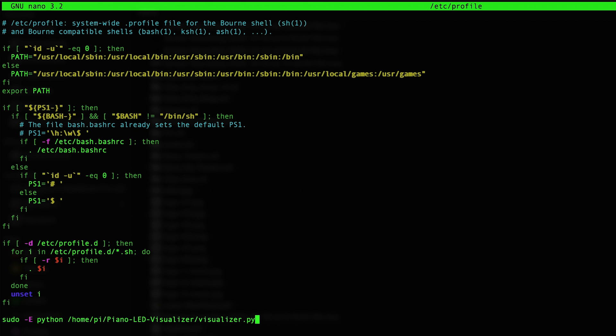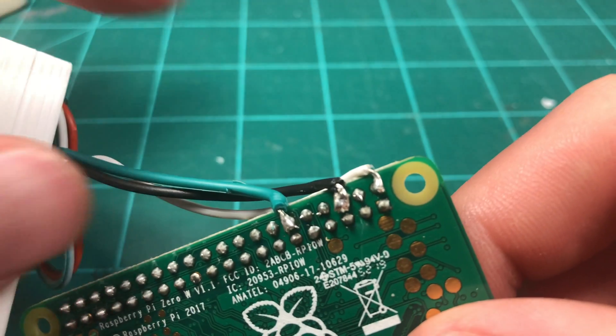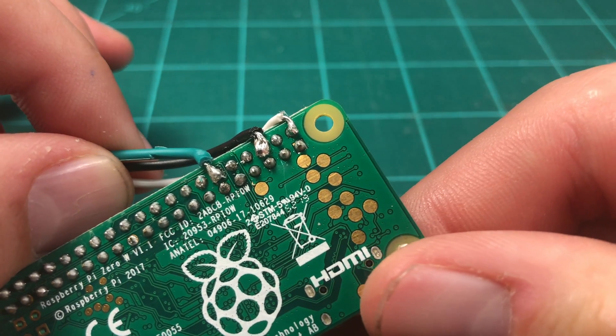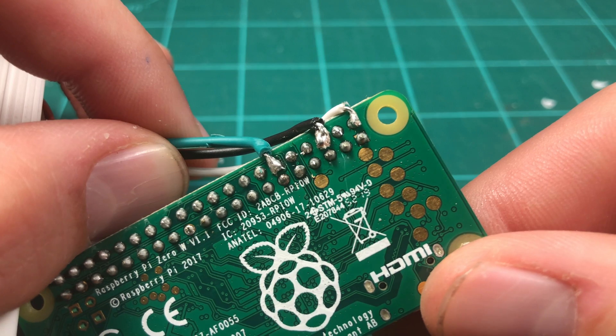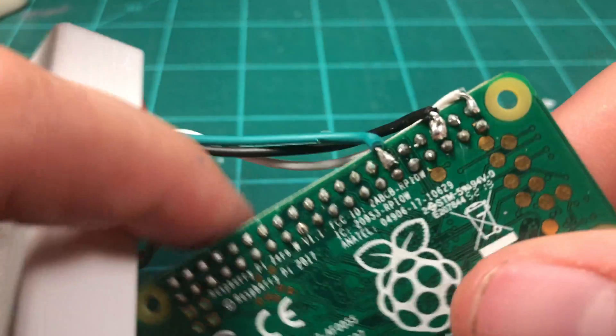For this next part, you're going to want to remove power to your Pi and potentially remove the SD card from its slot because we're going to be doing a little soldering on the Pi. When you're looking at the bottom of the Pi so you can read the text, the very first pin on the top right corner can function as a 5-volt input, which we will use for power. The third pin from the right on that same top row is the ground pin, which we will connect to both the LED strip and the power input jack. The last wire will be soldered onto pin 18, which is the 6th pin from the right on the top row.